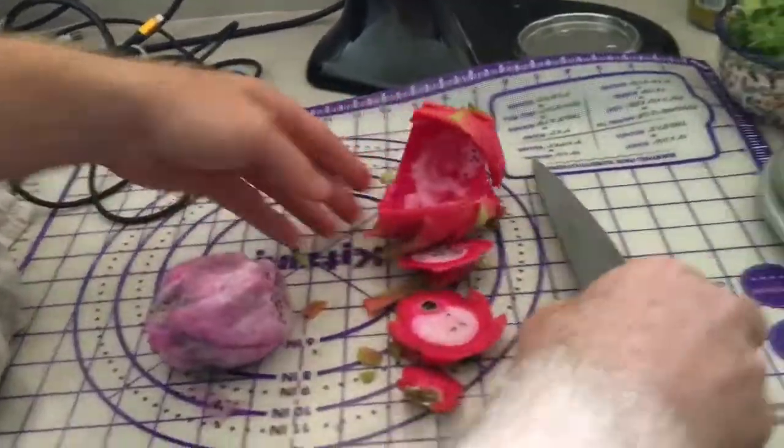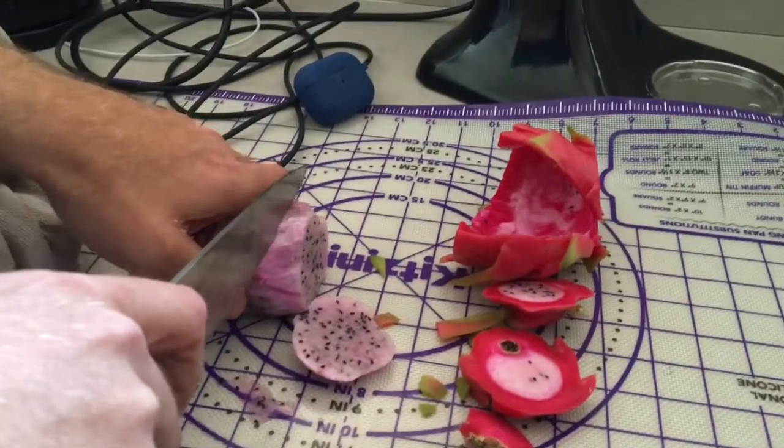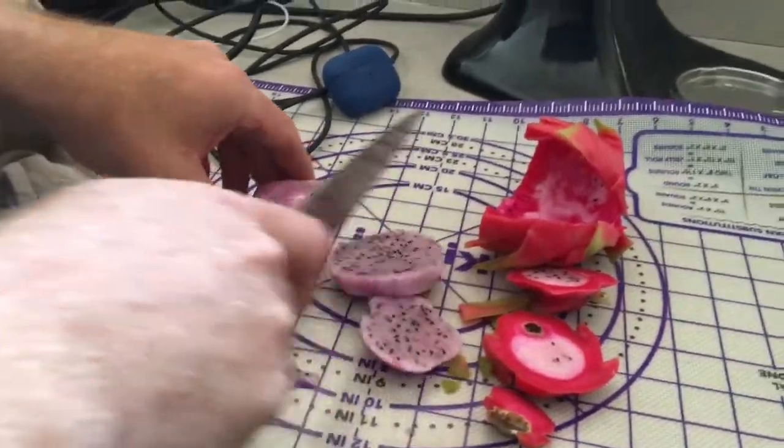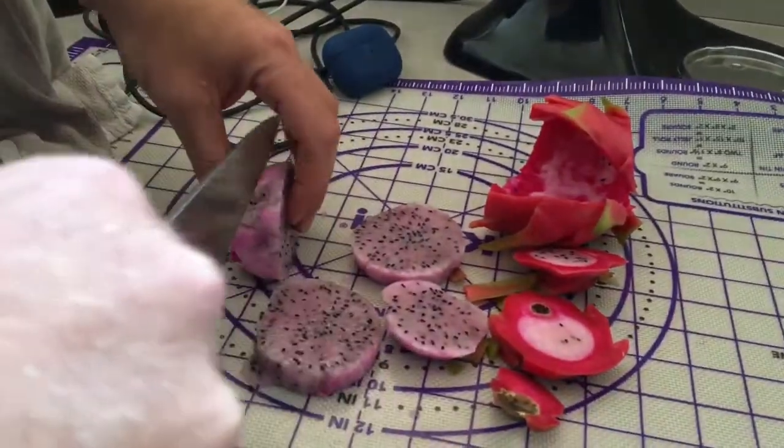It feels kind of like a soft kiwi. Oh yeah, it does. It sort of looks like a kiwi too with the black seeds — it's just a different color. I don't think I've ever eaten pink fruit before. Everybody gets a piece.